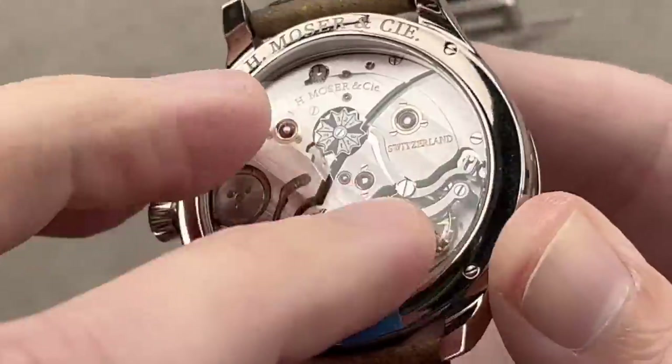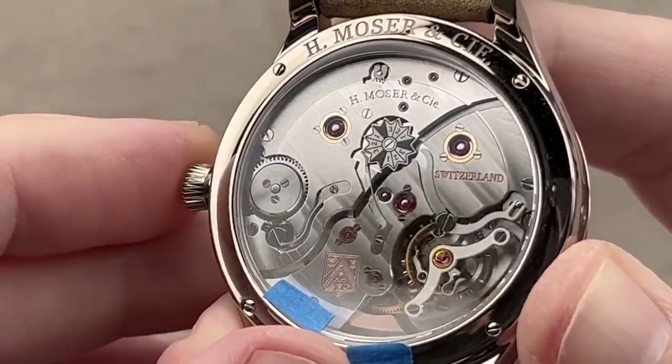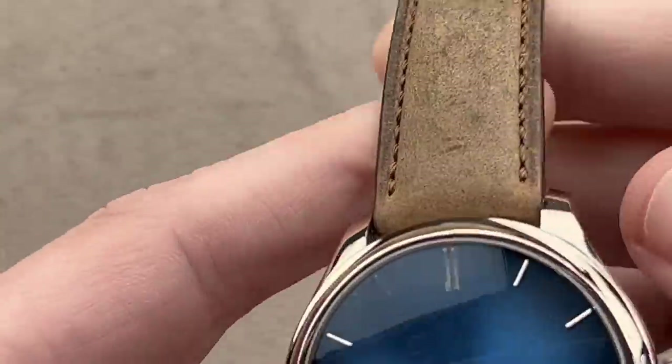Because Andreas Streller, who designed this perpetual calendar complication system, realized you don't need to see the leap year all the time — so it's put on the case back of the watch. A really cool piece with a lovely and rustic kudu leather strap distinctive of Moser.